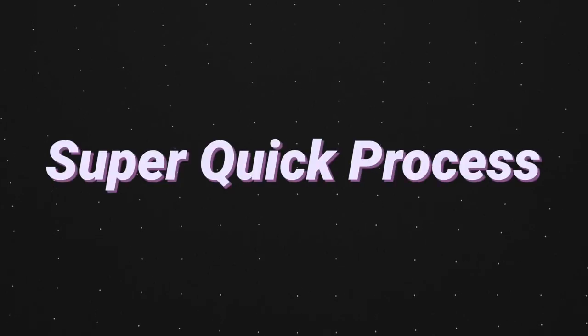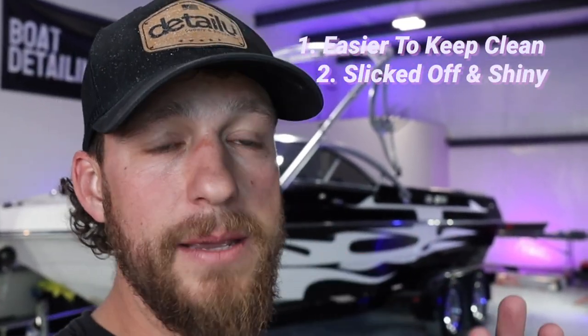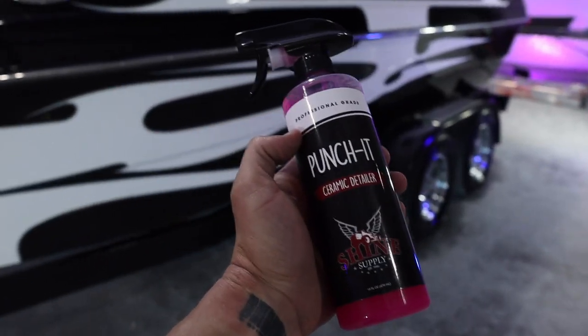And then once at the end of the boating season when you're going to store it or put it away for the winter months. It may seem like a lot of work to apply Shine Supply Punch It once a month, but it's a super quick process and it's going to make your boat easier to keep clean, keep it slicked off and shiny, and keep your boat protected year after year.